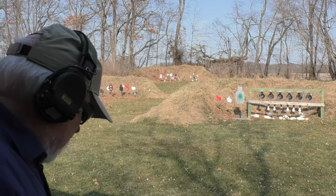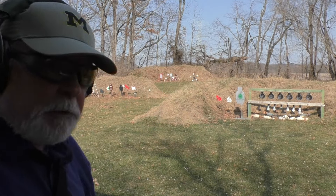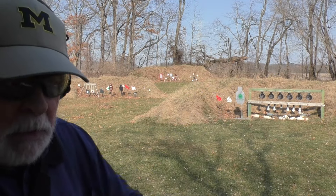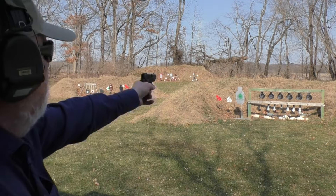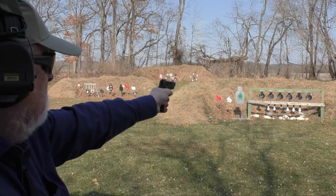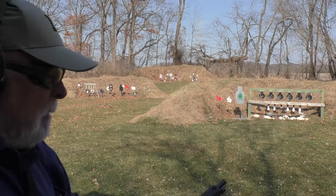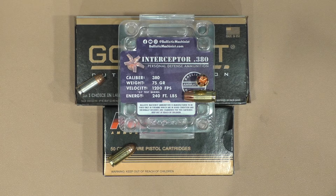There was a primer hit — decent primer hit — but it didn't discharge a round. I put that one round back in, closed the slide, put a full magazine of seven rounds in behind it, and it ran all the interceptors. My point to that is we had some problems with the SIG 238 initially, and it did redeem itself after cleaning.